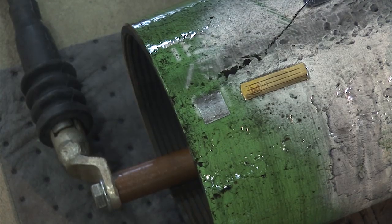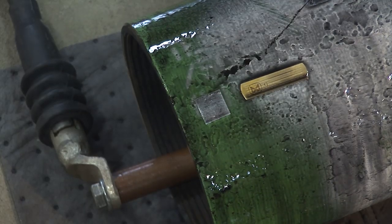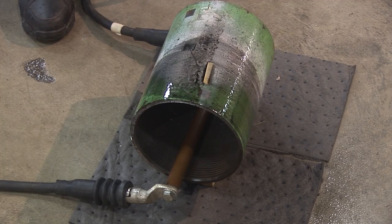The magnetic flux indicator is shown next to the QQI, or the quantitative quality indicator, which is available in several variations from MagnaFlux. The QQI is an artificial defect. Here is a view of the previous actions from another angle to better illustrate the position of the central conductor.